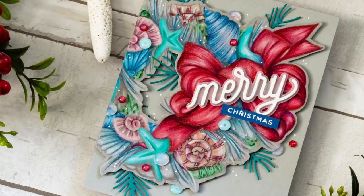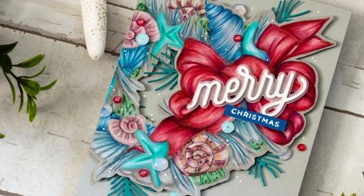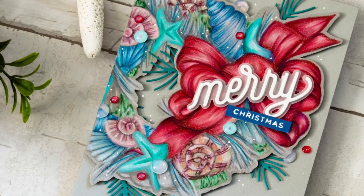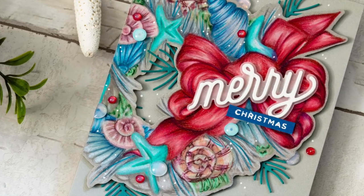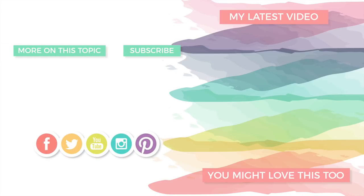I hope that this video has inspired you to create a nautical-inspired Christmas card using the Meli Kalikimaka stamp set from Simon Says Stamp. If you enjoyed this video please give it a big thumbs up and subscribe to our channel for more inspiration. You can visit us on our blog — we have links down below in the video description. Thanks again for stopping by; I will see you again very soon and have a great day.